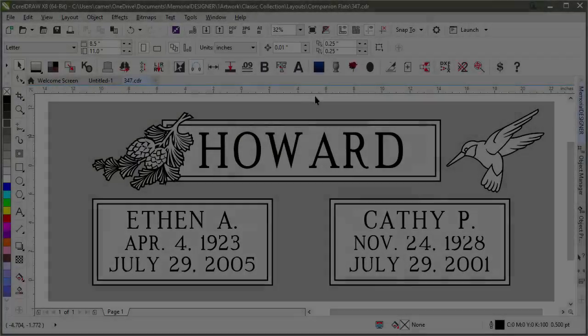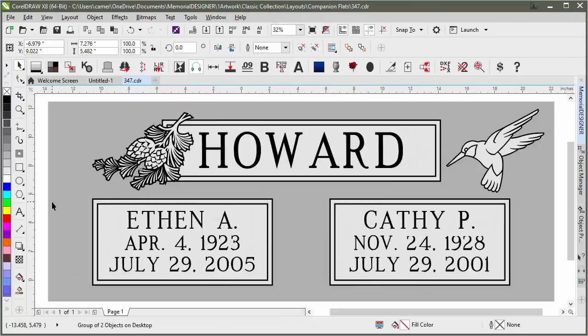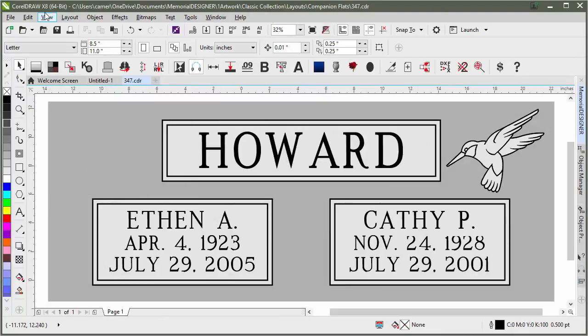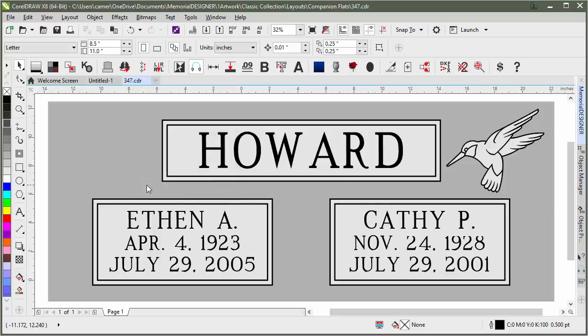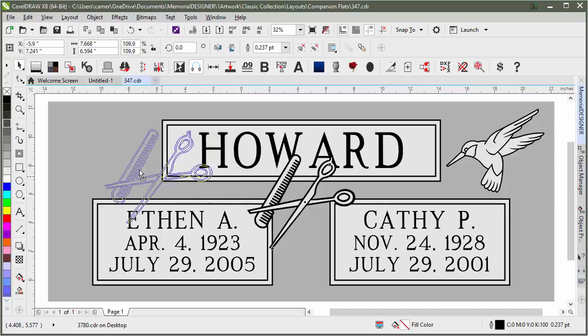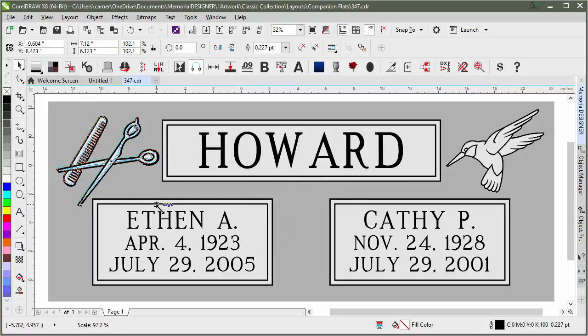For his side we'll do the same thing — delete the pine cones, then go back to Open by Number and hit Import File again. Type in 3780 and hit Import, and it will bring those clippers and comb in. Then we bring them over and resize them a little, and we've got it laid out.